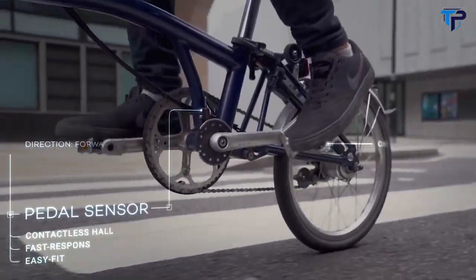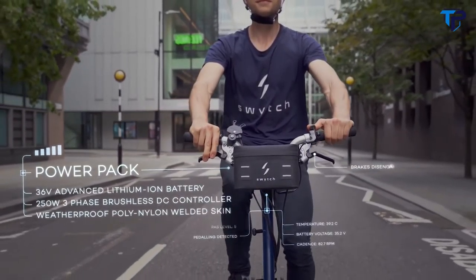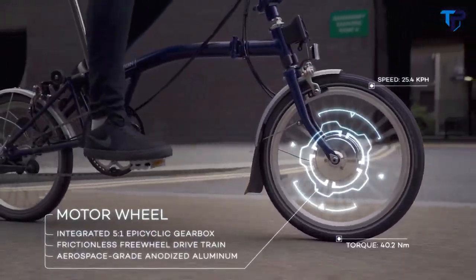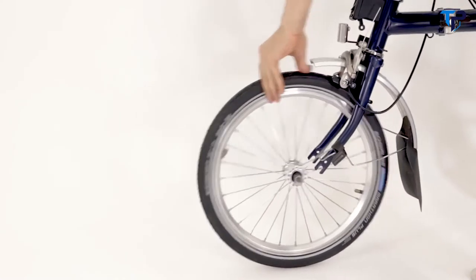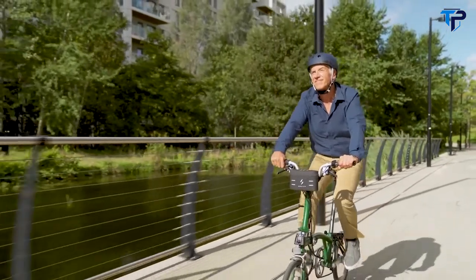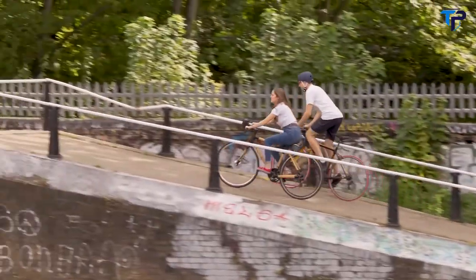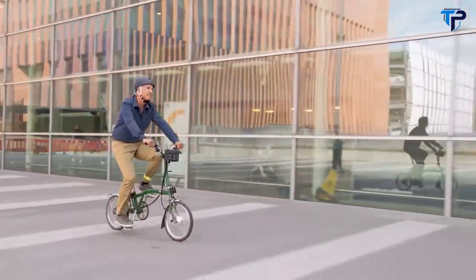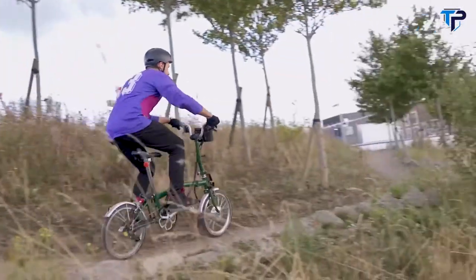As you cycle, the pedal sensor detects your cadence and sends the signal to the power pack. The control system calculates the optimum power required and delivers it to the motor in the front wheel, giving you all the extra power you need. We build the front motor wheel for you in any size. Just take off the old wheel and fit the new motor wheel, then click on the power pack and you're good to go. Choose between five different power levels for complete control. Go further and faster without breaking a sweat. 250 watts of power will flatten any hills and a single charge will last for 50 kilometers. Lightweight, durable — we've tested on the track to last for years on the road.